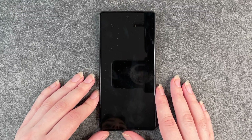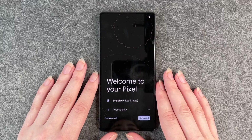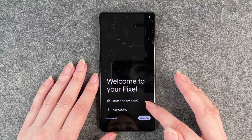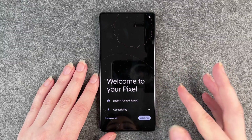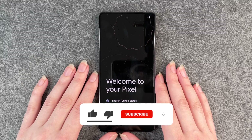Now your phone will delete all your data. Welcome to your Pixel — we're back at the start. You'll see the language options, accessibility settings, and all that. Now you can start fresh again with your phone.